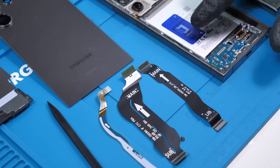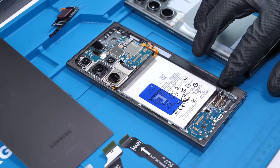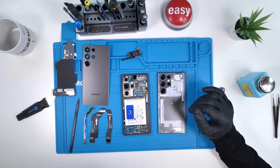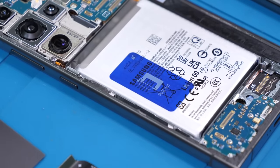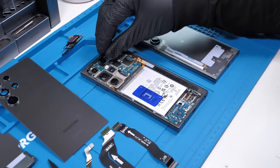Check that out — we do have the removable pull tabs that Samsung now includes with pretty much all their newer phones. Thank God they did that. It wasn't too bad removing the batteries before, but you always did risk puncturing or damaging the battery along the way. So this is huge. Thank you, Samsung, for adding this. We repair people do appreciate it.